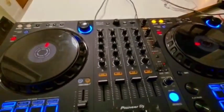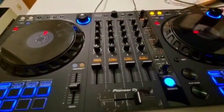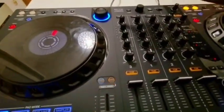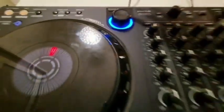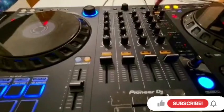The jog wheel — I'd give it a ten out of ten. Because you can also have four players — four tracks at the same time, you can play. And lastly, the merge effects. I really like this effect, but I need to practice a little bit more on how to really use it.